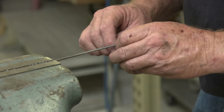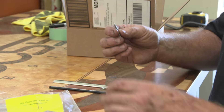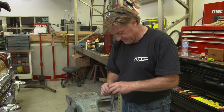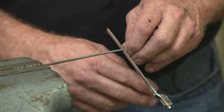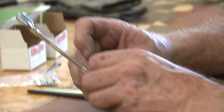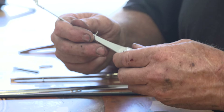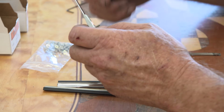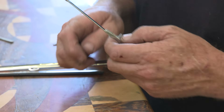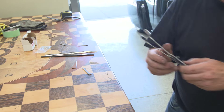That little tiny drill I ordered was supposed to be a .090, but it turned out to be a .0090. I just clicked on the wrong one.